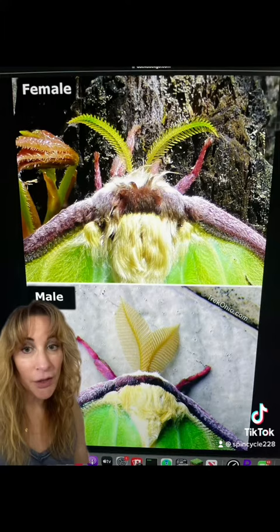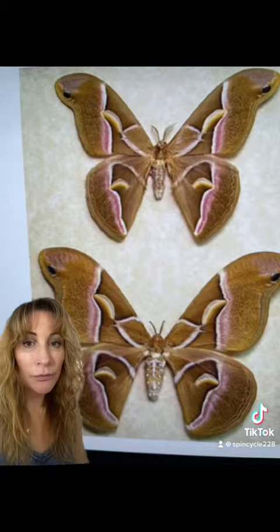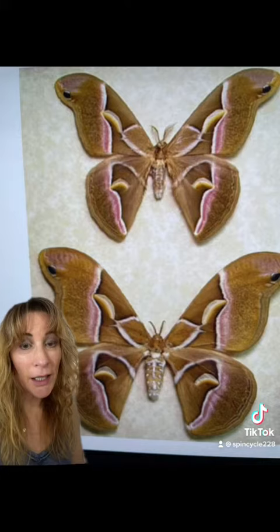Here you can see the female on the top, and she does have a nice antenna, but they are nothing like the males at the bottom. The male's antennae are typically like a big fan. Here's another example — we see the male on top with his big, wide antennae, and the thinner, narrower antennae on the female at the bottom.